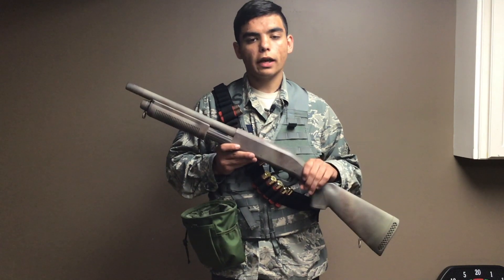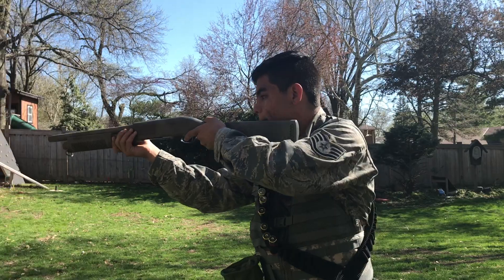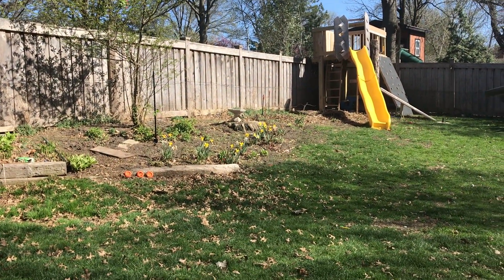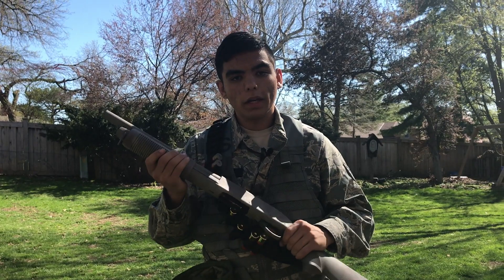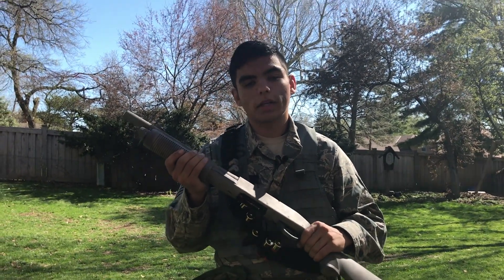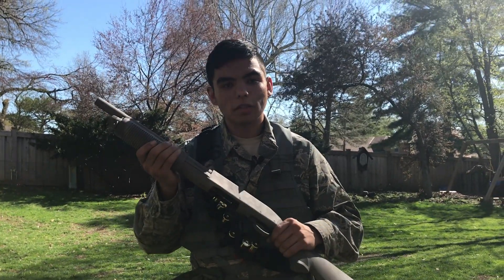That's all for the in-house review, let's go shoot it. Now for our outdoor test. As you can see, three shots at a time takes care of clays pretty quickly. The range is rather limited because it's shooting a spring gun, so it's only about 300 fps, but it's great for close quarters and looks pretty cool doing it.